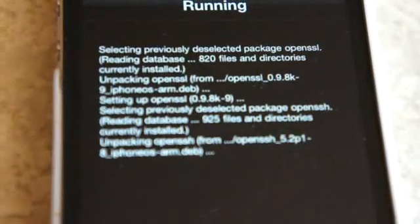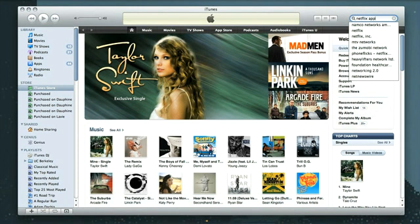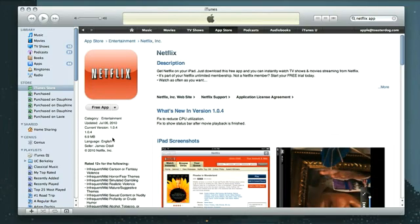So we're going to do that, but first we need to get the Netflix app from iTunes. Go ahead and open iTunes and do a search for Netflix app. There are going to be a couple of apps that show up for iPhone, but the official one is only available for iPad at this time, so go down to the iPad results, click on the official Netflix app, and download it.